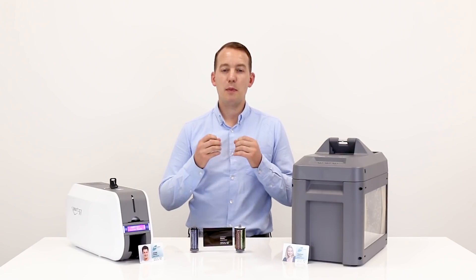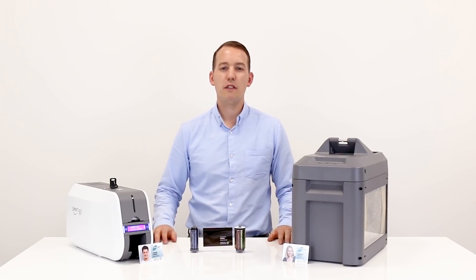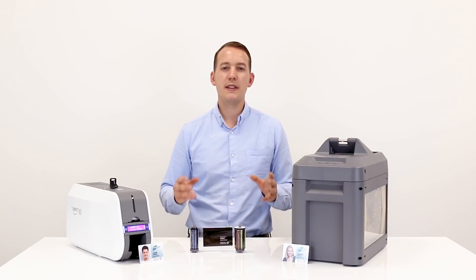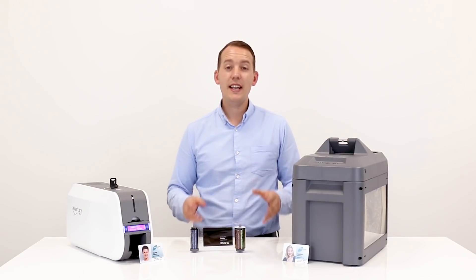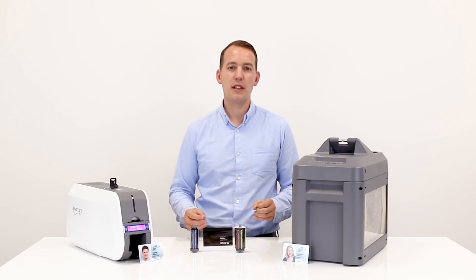Failing to do so, and a potential breach of data to the business, could result in a 4% fine of the company's annual revenue. If I now unravel this printer ribbon, you'll be able to see first-hand a potential data security breach.